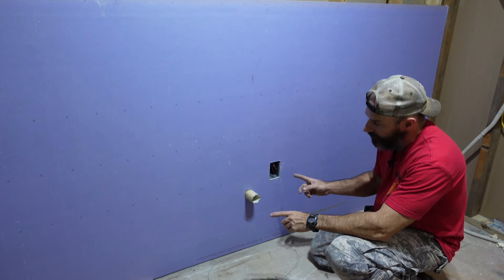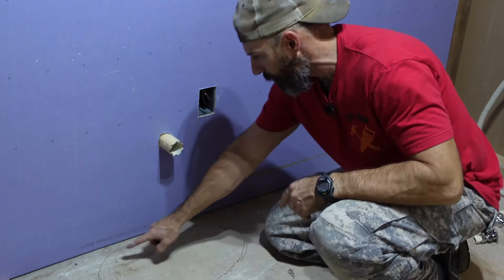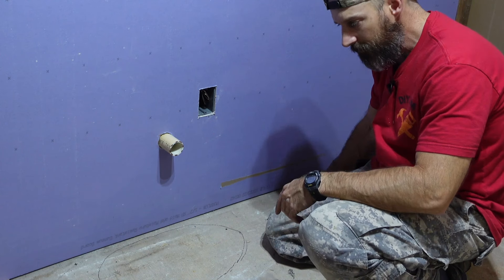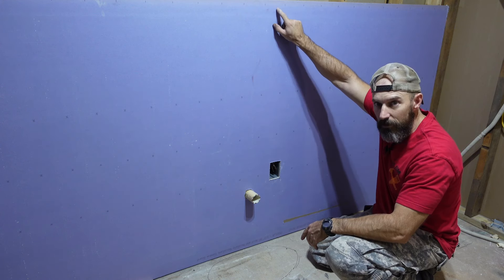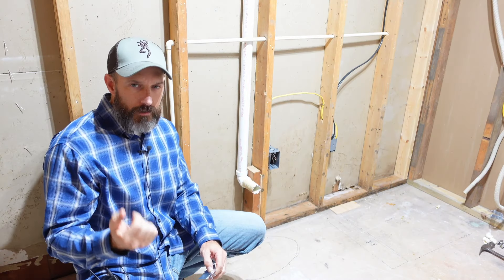Just so I don't forget — don't forget to mark out where your studs are. I put a little X on the floor at each stud location. It makes it a lot easier when you go to screw up your drywall, because you can see the studs at the top but not at the bottom.